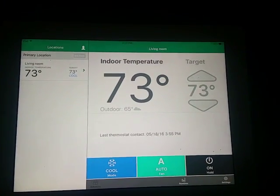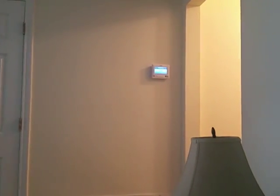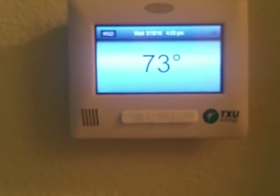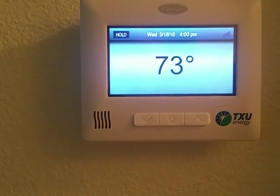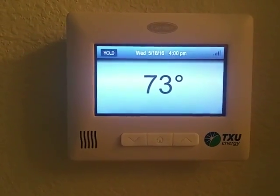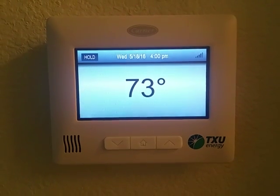Anyways, the thermostat is right up there on the wall — it's little but it looks small from way back here. When you get over there it's a pretty good size; I'd say it's about six by six or seven by seven inches — a pretty good-sized little unit on the wall.